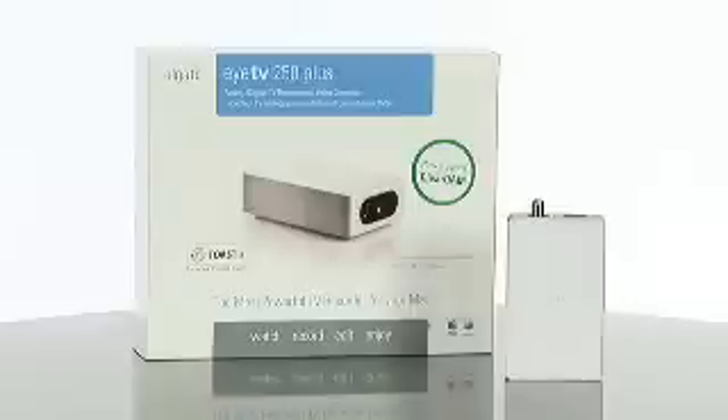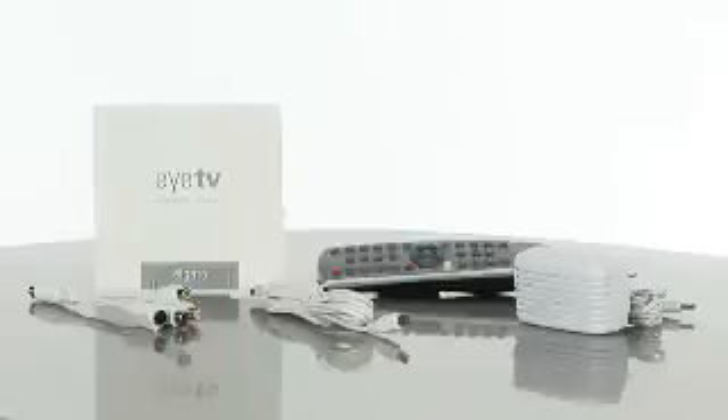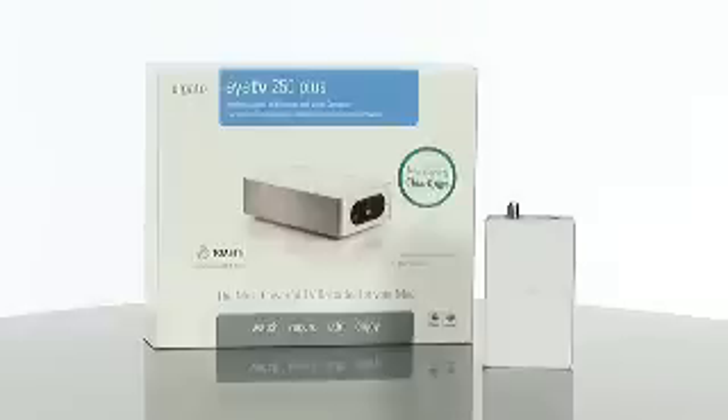When you purchase the EyeTV 250 Plus you get quite a few accessories: a USB cable, video cable, power supply, remote control, the EyeTV 3 software, and a quick start guide. So start watching TV on your Mac today with the Elgato EyeTV 250 Plus TV Tuner at Buy.com.